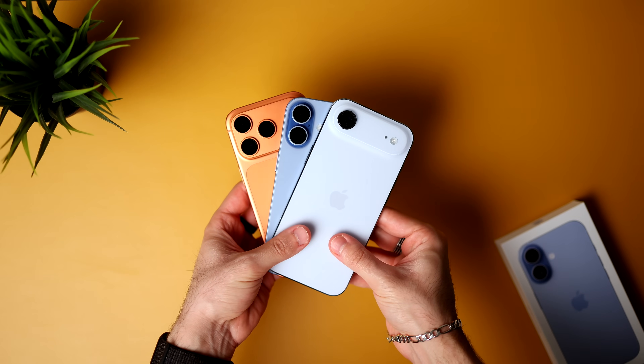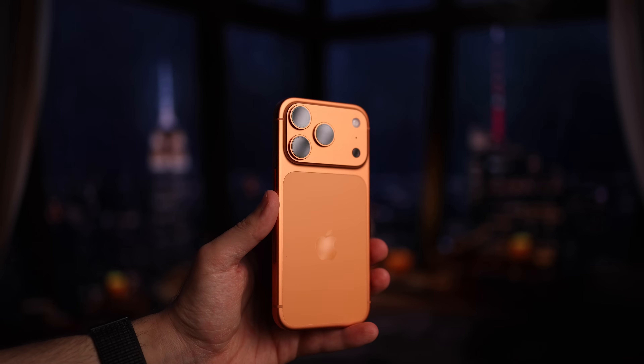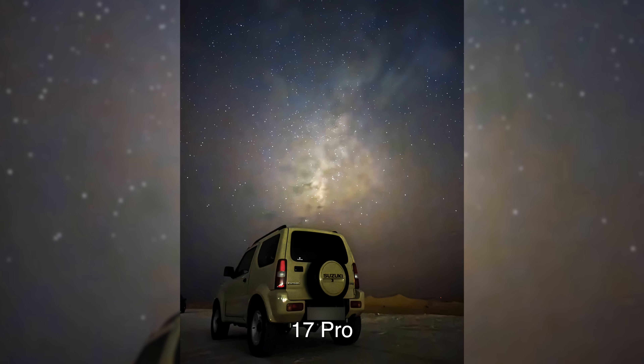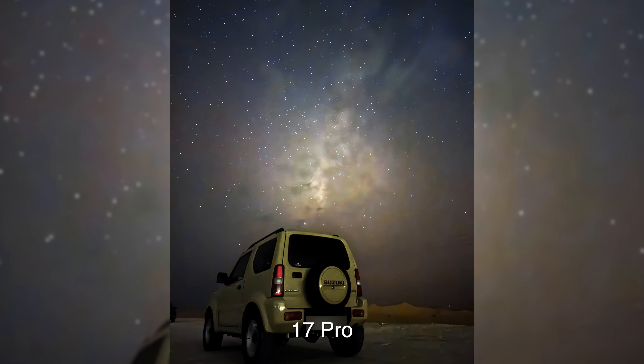I took the cameras of the iPhone 17 Pro alongside the base model 17 and the iPhone Air to the middle of nowhere to shoot the Milky Way, to see how much the cameras have improved since last year and to compare the low light performance of the new lineup. This year I had to go two times — even though I was well prepared and on time, weather conditions can really make a difference in your photo.